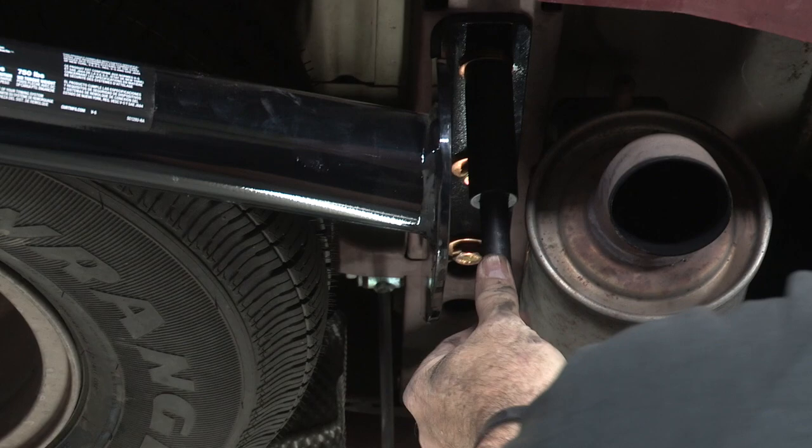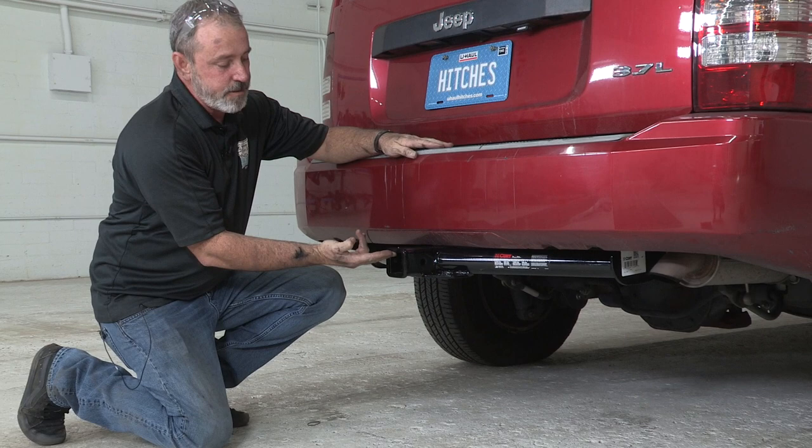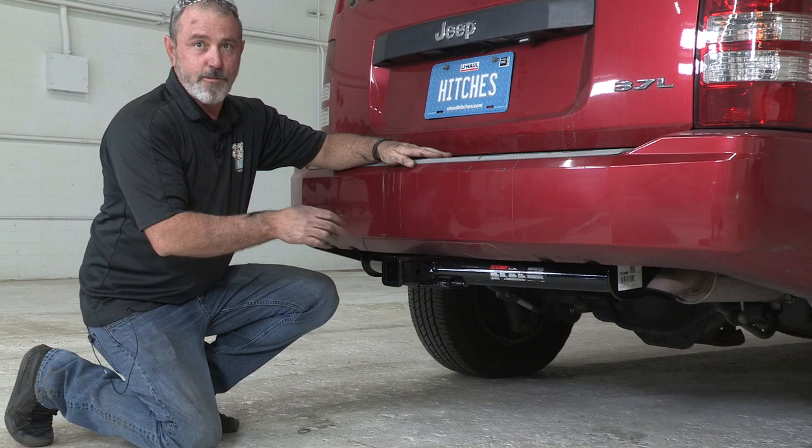The hitch is all torqued down. We'll go ahead and get the vehicle down on level ground and get you some important measurements. With the vehicle level on the ground, from the ground to the top of the inside of the receiver tube, that's going to be 19 inches — that'll help you determine a rise or drop for a ball mount for your trailer. Also note that the hitch does stick past the bumper about three inches.